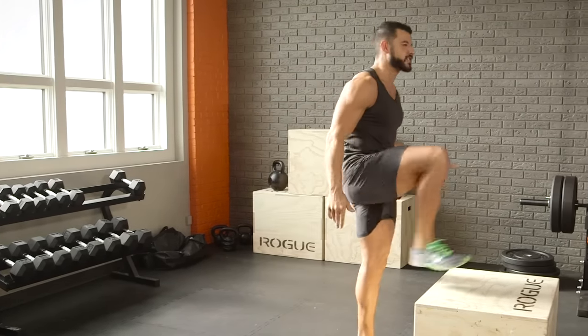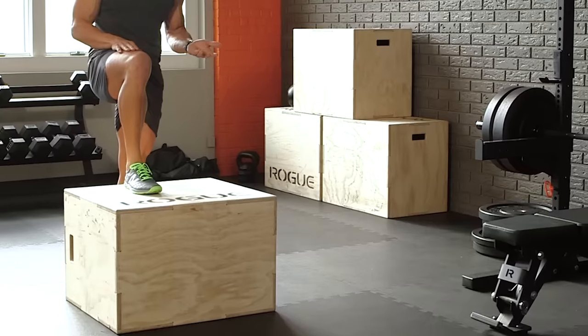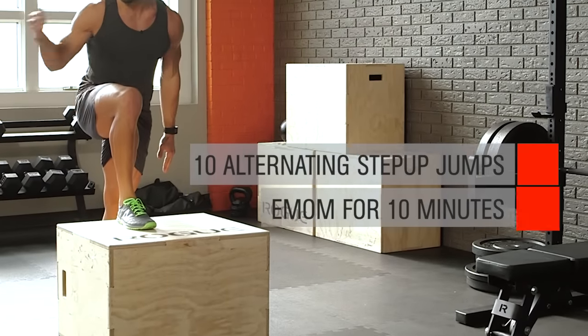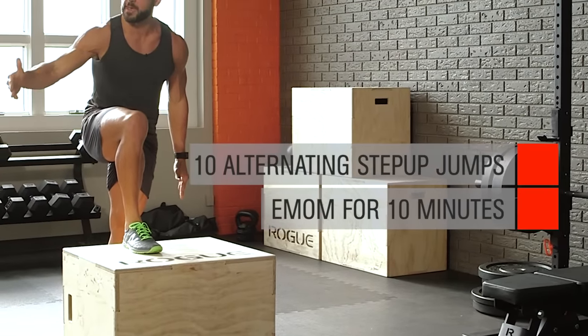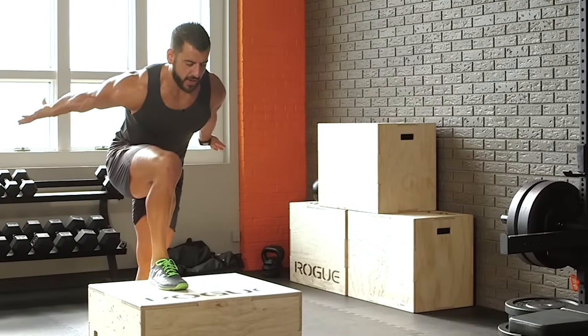The first one: find yourself a boxer bench that is stable, where ideally your top thigh is parallel to the floor. We're going to do 10 total step-up jumps on the minute every minute, resting the remainder of that minute, for 10 straight minutes. Load the hands and hips, turn the thumbs out.